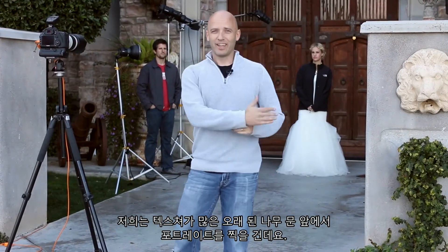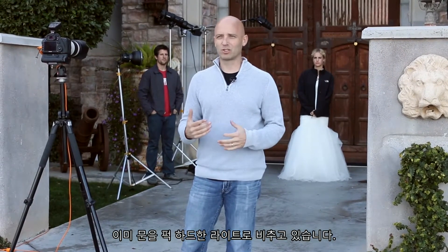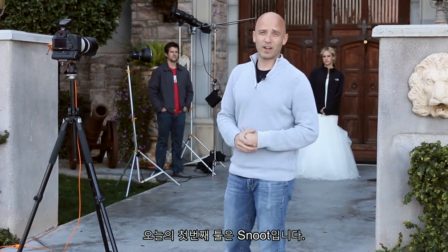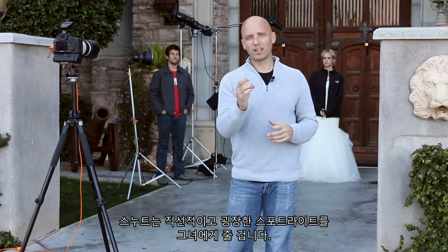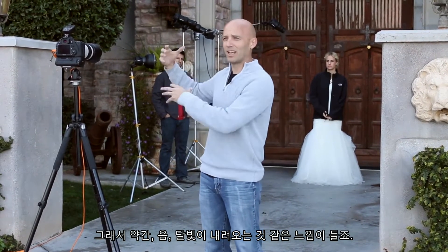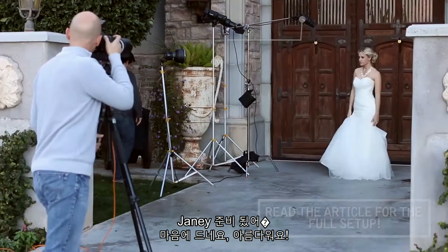We are here with Janie our bride, doing a portrait in front of an old wood door with a lot of texture. We've already lit the door with some pretty hard cross light to give it a lot of texture. Now we're going to light Janie with several different modifiers. Our first modifier is a snoot, which gives us the smallest, most directional light source — essentially a spotlight. We've got it over to the right side of her and up high, so it looks like moonlight coming down, giving us a very dramatic shot.